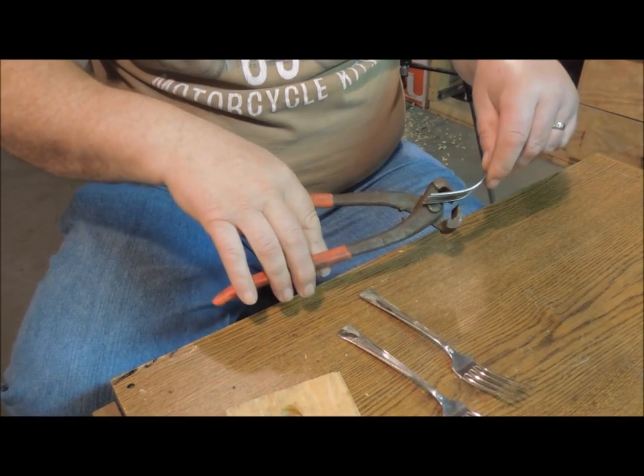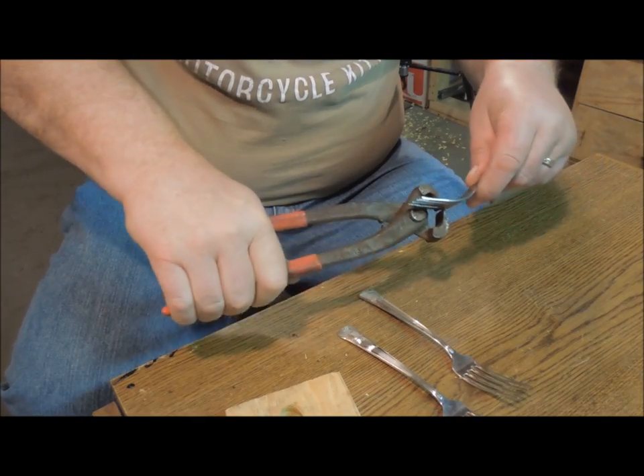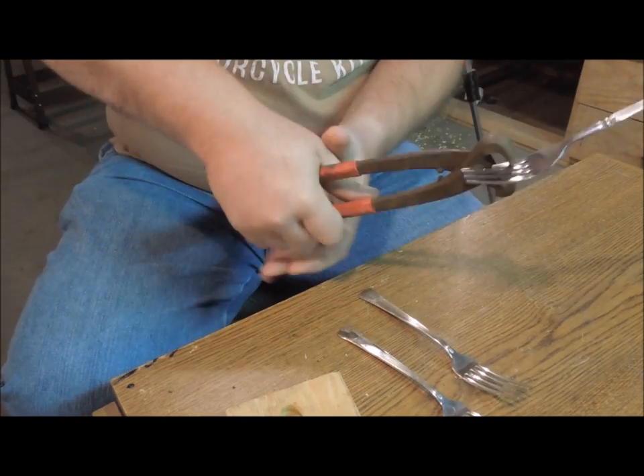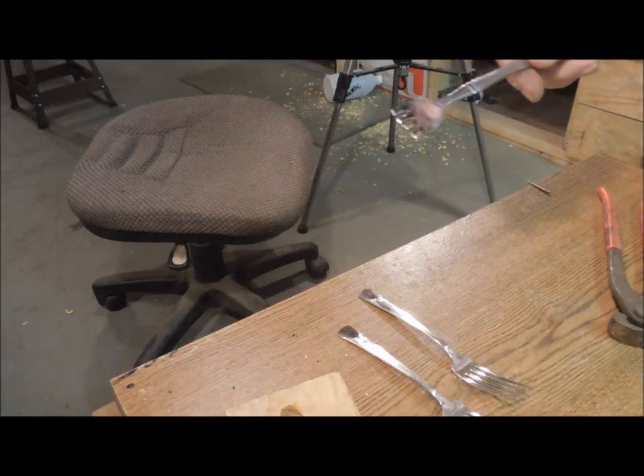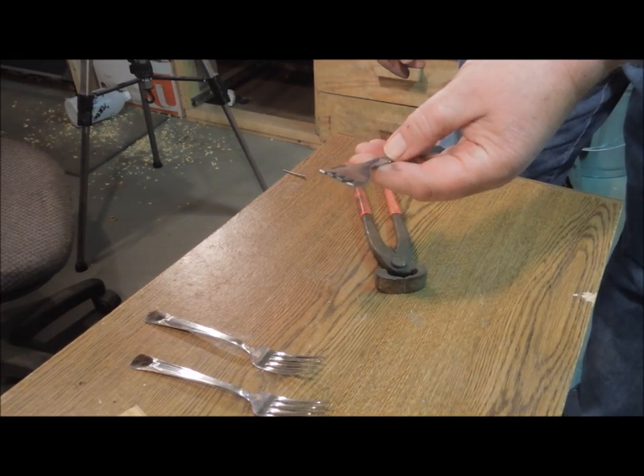Dad took a table fork and a pair of cutters, and cut the fork off so that it just had a little bit of the tines left.